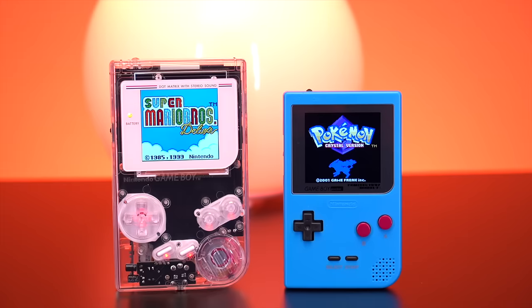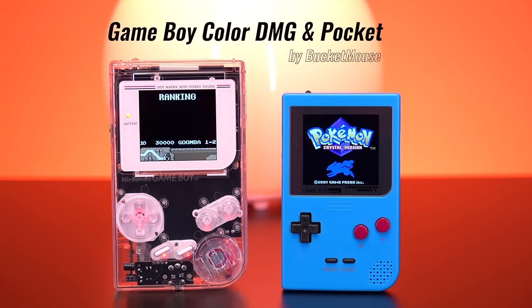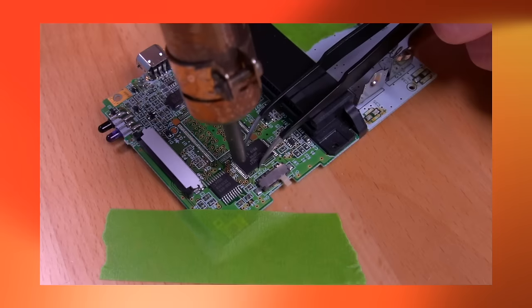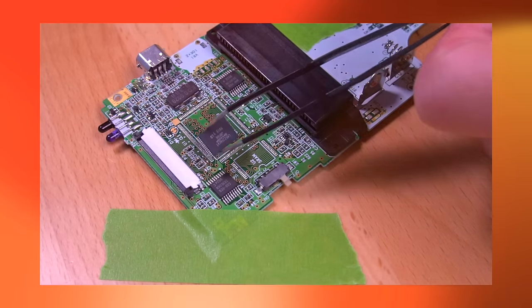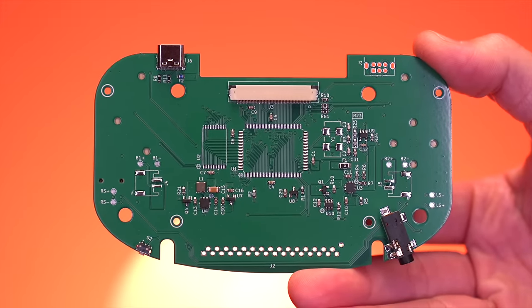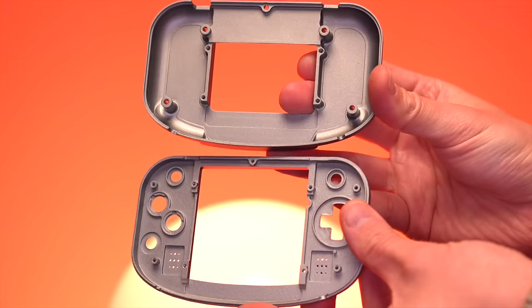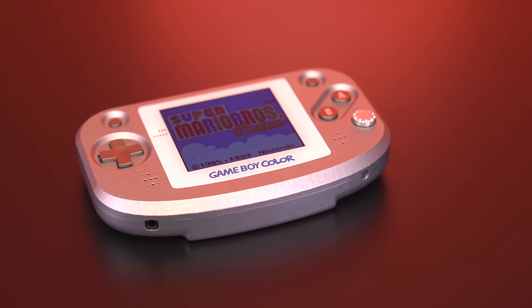Now if you're a long time viewer of the channel, then you've seen some of my previous videos covering projects by another modder named Bucket Mouse, who also has adapted the Game Boy Color to fit inside the shell of a DMG and a Game Boy Pocket by way of transferring the original Nintendo hardware to a custom designed motherboard. Now Chris takes the same approach, but goes an extra step. He too takes the original Game Boy Color components like the CPU, RAM, and crystal and transfers them over to an all new motherboard, which in this case has a horizontal orientation.